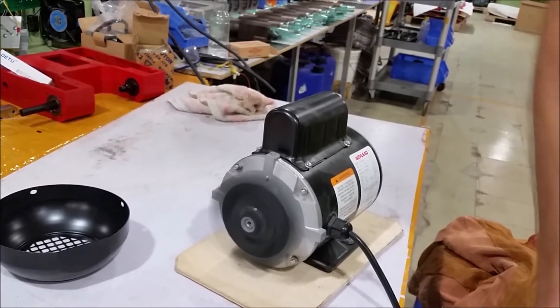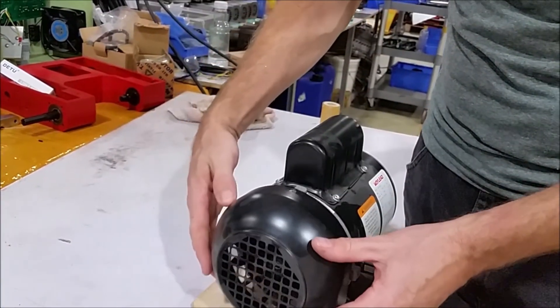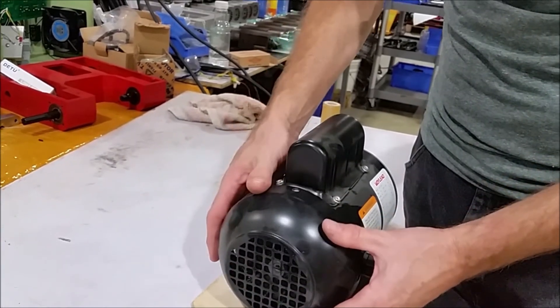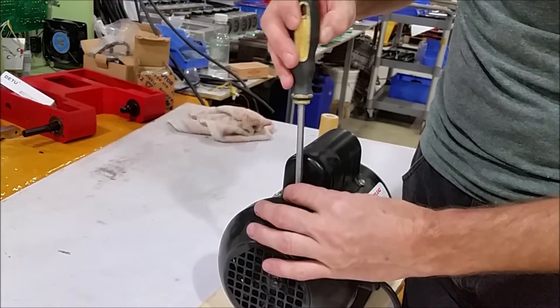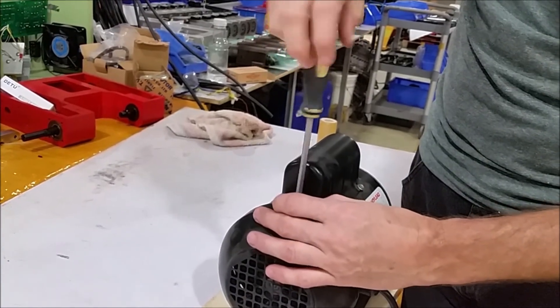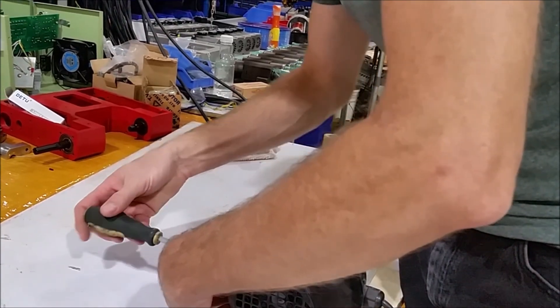So that's pretty much it. All we're going to do now is take our cover and our three screws — most covers have three screws, sometimes four — and just screw it back on. And then your fan will be fixed.